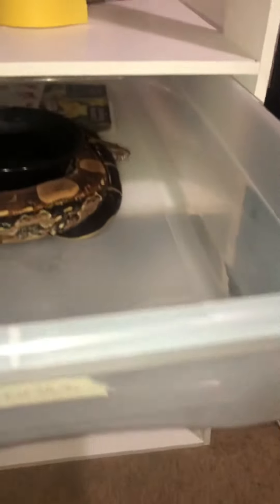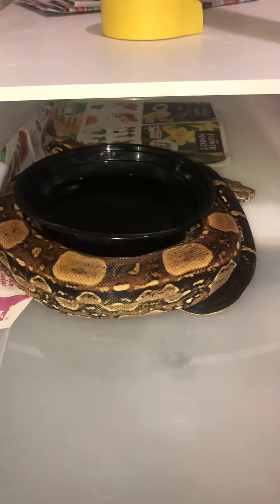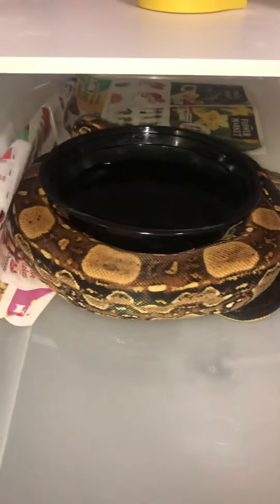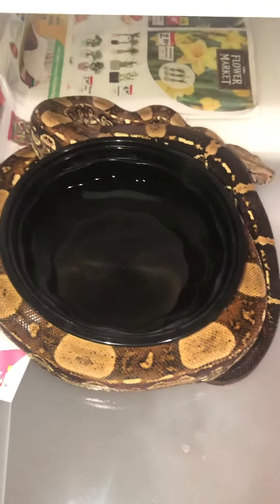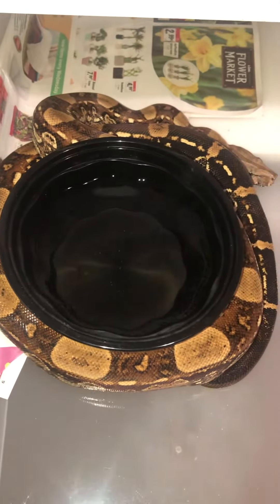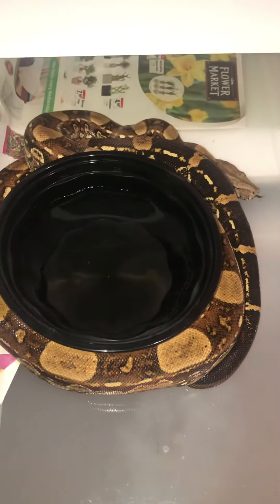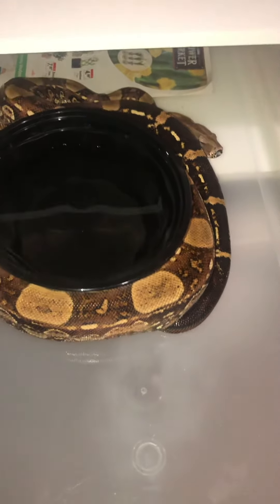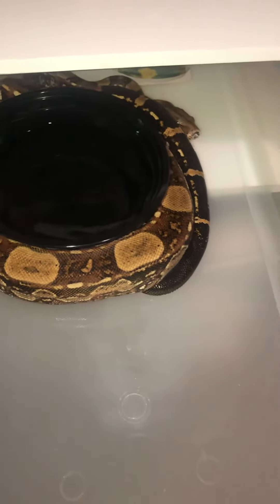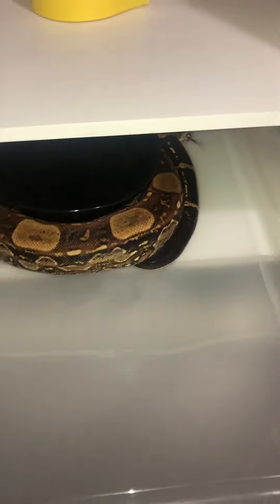Last but not least is my big super raptor male, who's actually wrapped around this water bowl here — you really can't get him out much more. I'll be pairing him with my VPI female, and I also have a nice female who is part of somebody's stripe project. I believe she's just mostly jungle though, so we'll try to prove some genetics with her also using him.